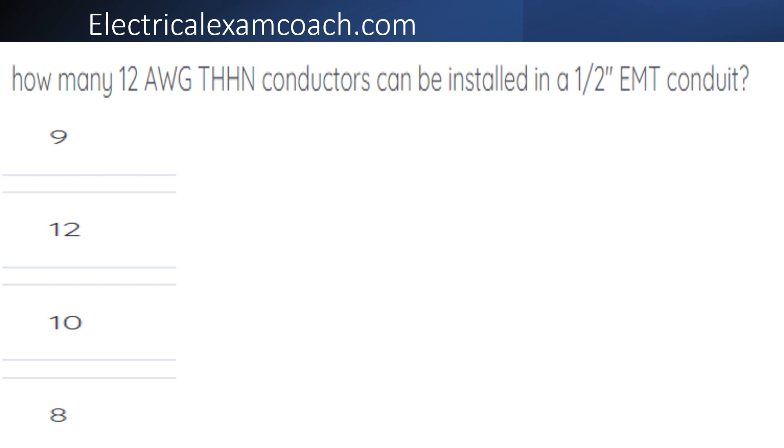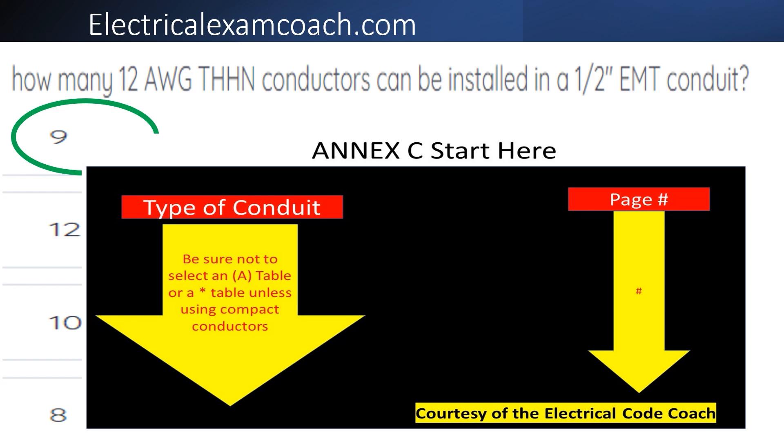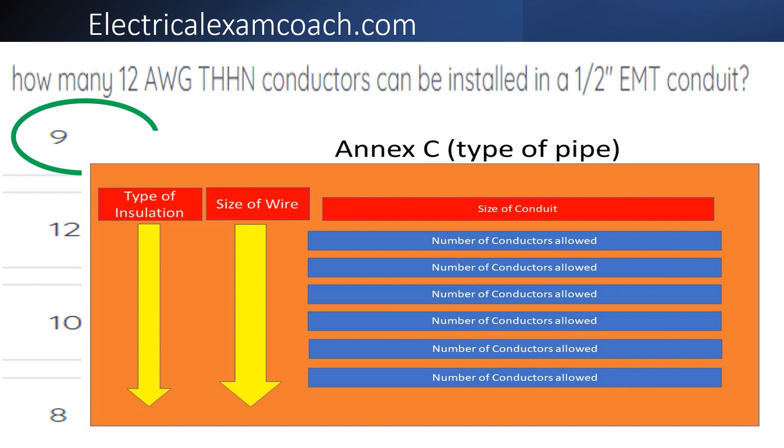The correct answer is nine. For this one, we head to the NEC start here page, find our type of conduit on the left-hand side, then come over to find our page number. When we get there, we read the black bold heading to make sure we're not in the A version of the table and that we're in the right type of conduit. We find our type of insulation on the left, come over one column for wire size, then come across the top for conduit size and slide down to tee off with our number of conductors allowed.